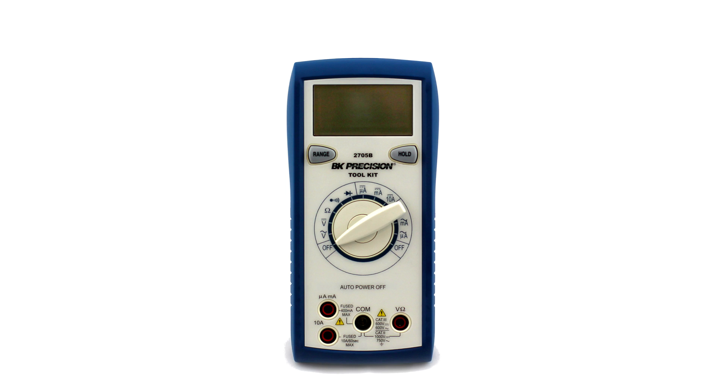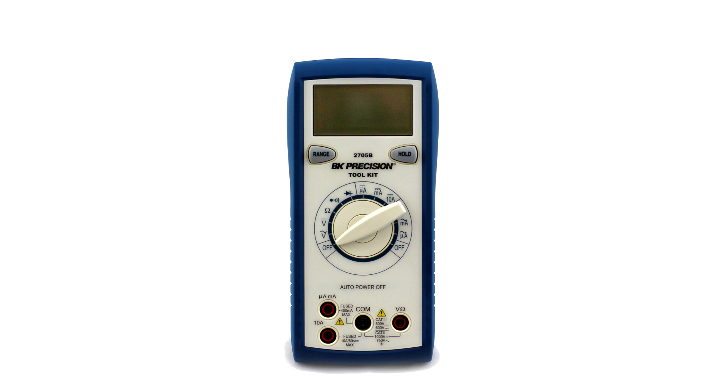BK: feel and durability-wise it feels the worst out of all of them - it feels like cheap plastic crap. That being said, most people are just going to set it on their workbench so durability may not matter, but even without discussing durability this is pretty lacking for the money. It can't do capacitance, can't measure frequency, doesn't have a backlight, doesn't have a relative button, doesn't do min/max, and it's only 4,000 counts - so even at five volts you're already down to two decimal places. The other meters just offer a lot more bang for the buck.